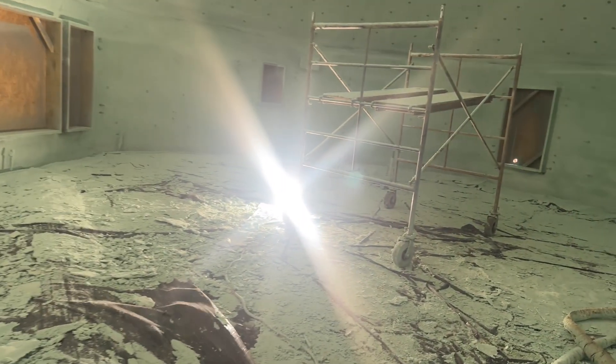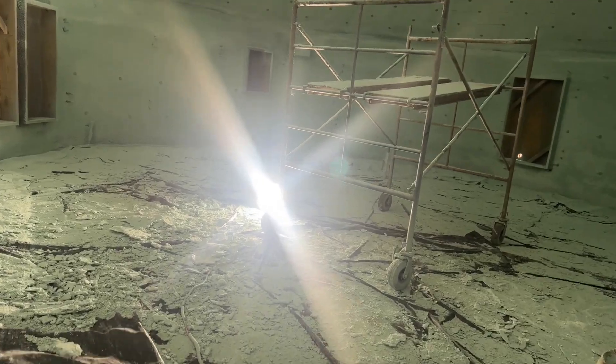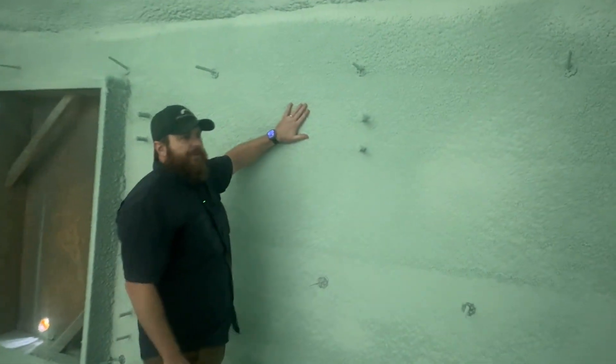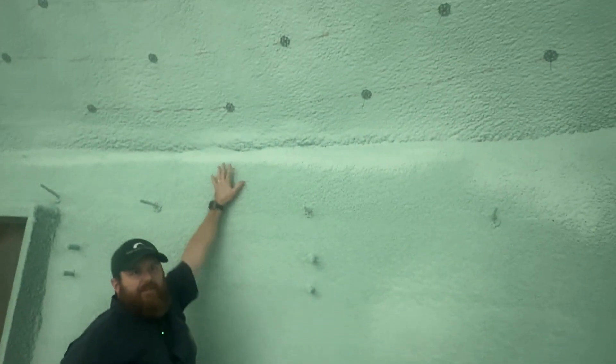Two guys fit pretty easy in there — I think the record is eight. Inside you can see the connection to the other house. He's going to cut a hole in the wall here when we're all done. What you're seeing on the left and right are the concrete walls we formed, and on top, that's that little bit of a dome roof.